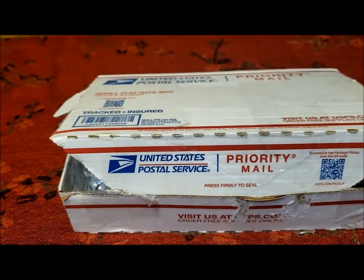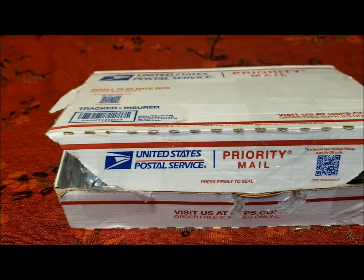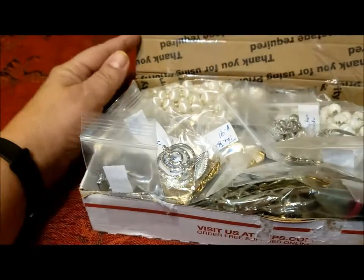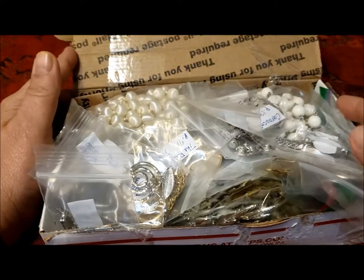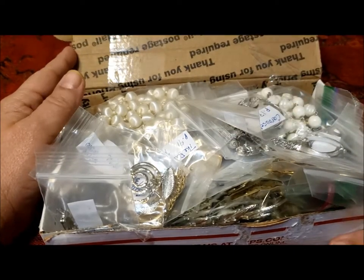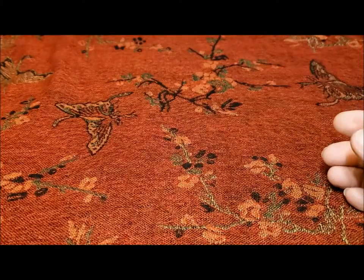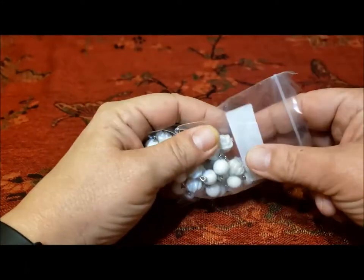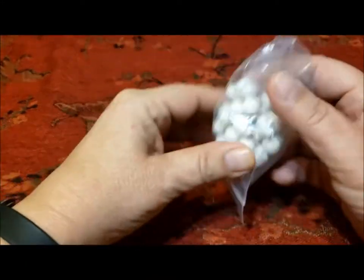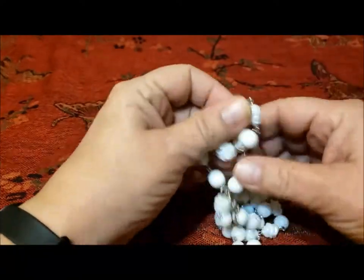Hello, it's Pat Hood from Passions and Pastimes and I'm here with another Sarah Coventry box from Sally at Vintage Discoveries. I've organized and cataloged everything in the box, so let's just put it to the side and see what we have. There was a previous box that I did a video of from Sally that I was very pleased with, and once again I was very pleased with this box.